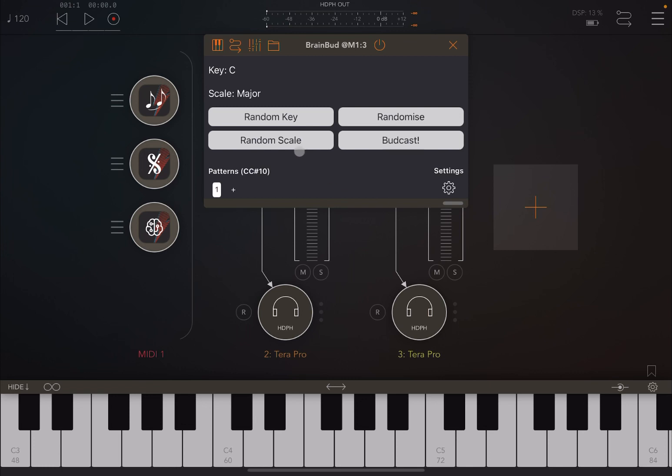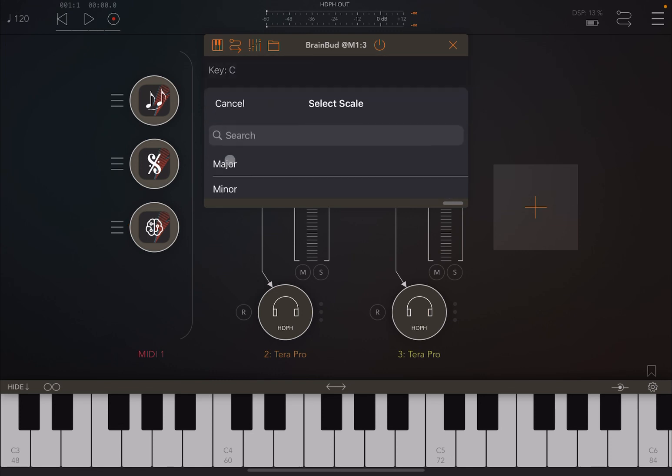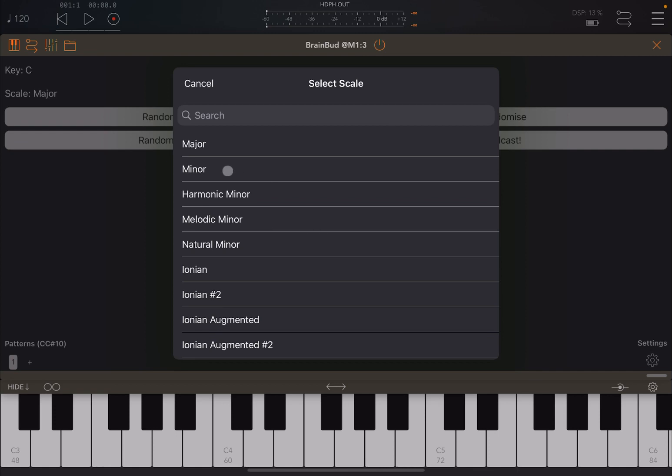When you open Brain Bud, it has a quite nice and simple UI. You have a selection of key here, where you can choose the key and also whether you want it sharp, flat, etc. Then you can select the scale. You can change the size of the window — let's maximize it so you can see a bit better.